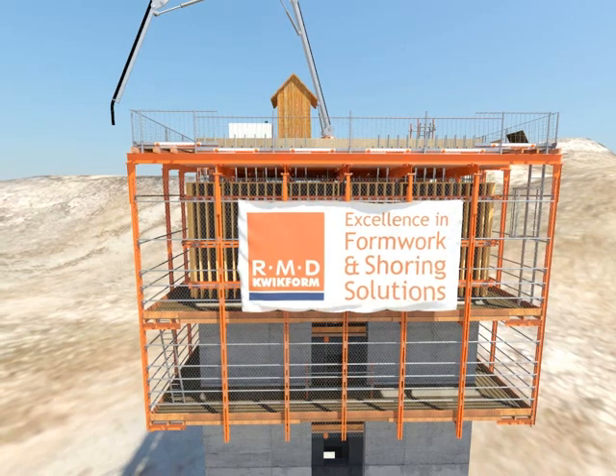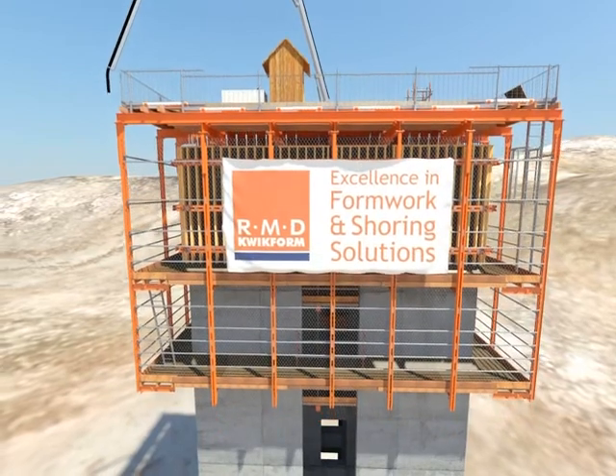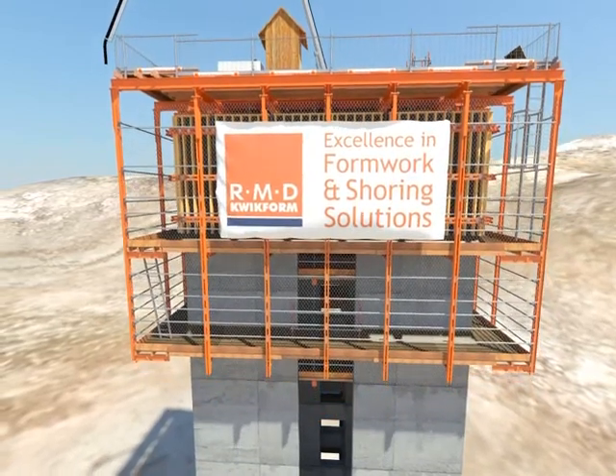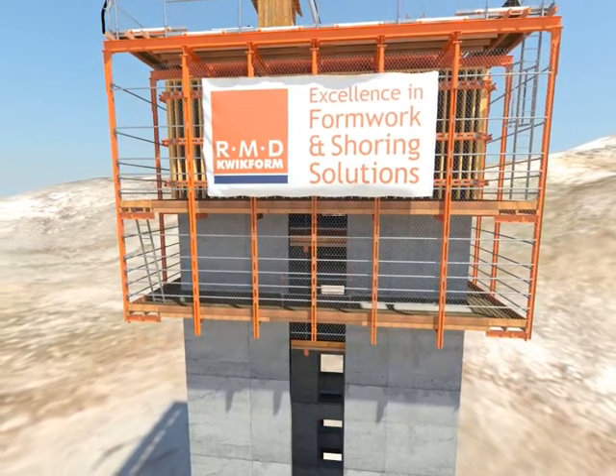As a further enhancement to Truelift, RMD Quickform can provide fully enclosed safety screens, adding to the safety features of the system and ideal for advertising, providing added value to you, the customer.